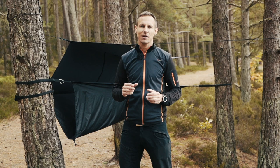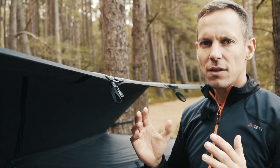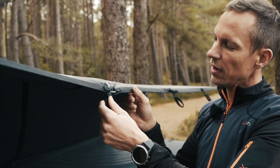Hi, I'm Daniel from Nordisk. I am here to show you our FOSS TEC-TARP. The TEC-TARP is actually a regular TARP that has multi-purpose function and can be used in many ways. The FOSS TEC-TARP comes with many extra options.